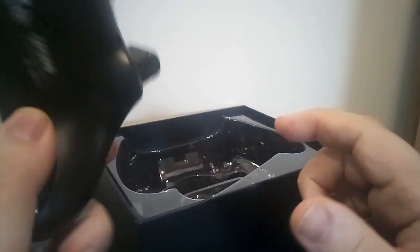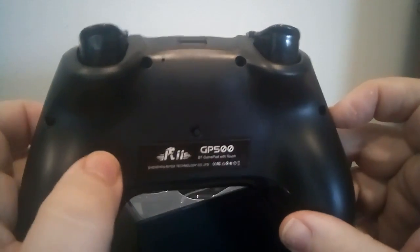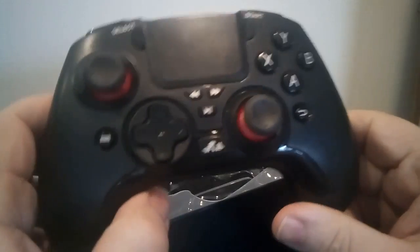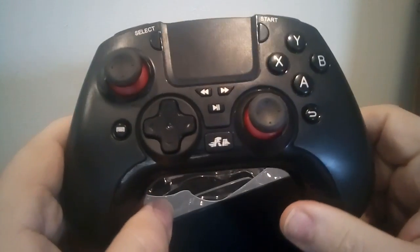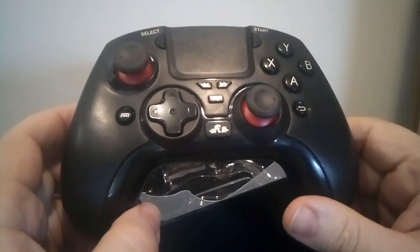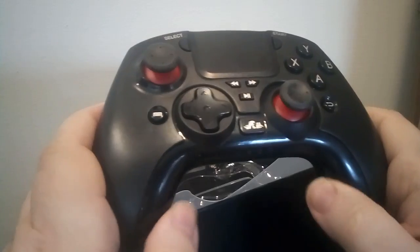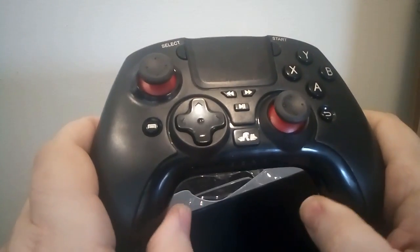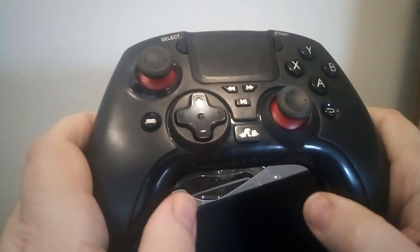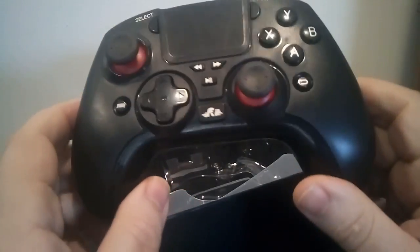It hooks up via Bluetooth. The pairing button is on the back right here. It paired immediately with my Nvidia Shield and also with my R1 HD smartphone. It feels good in your hand — it's light, but it's not poorly made. It feels well built; the seams are nice and solid. You're not going to scratch your fingers on the seams like with some cheaply built controllers. This one's actually well put together.